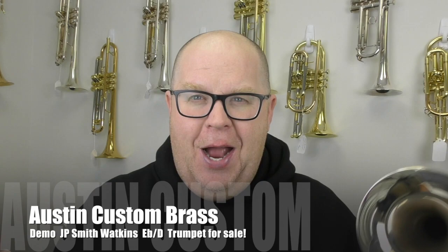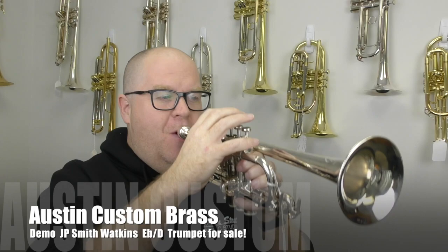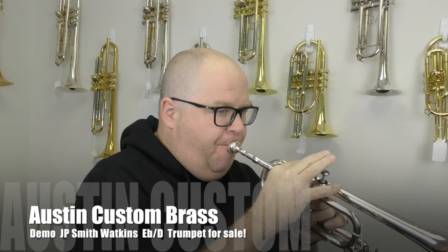I have perfect pitch in B-flat, so it's kind of strange for me to play a higher pitched horn. Bear with me while I figure out where I am on this thing.